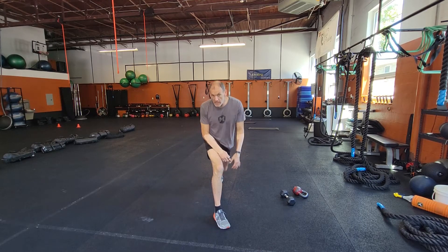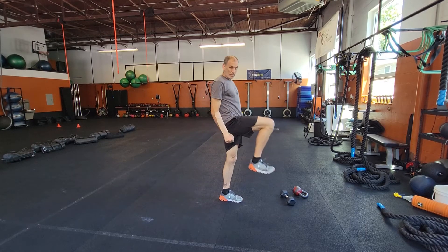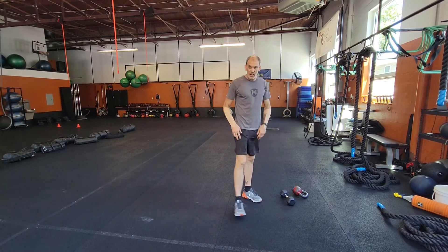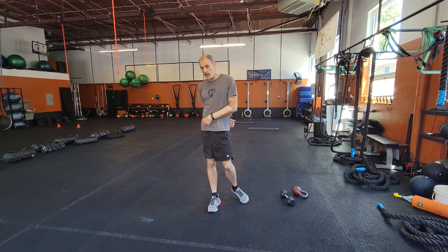And then like I said, the middle exercise: two dumbbells, reverse lunge, and then use that step — step on up. Ten on each side. So you'll do that after the Turkish get up, and then you'll do that again after your slam ball complex.